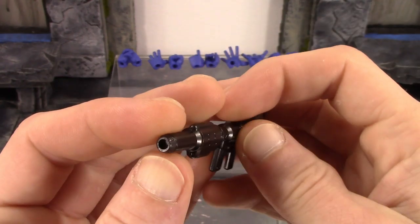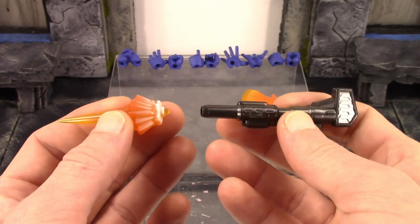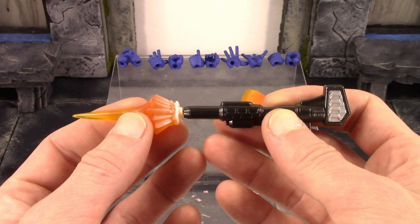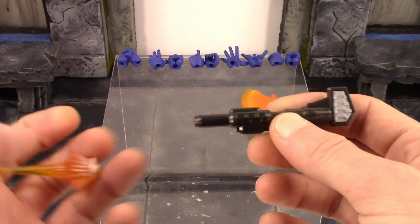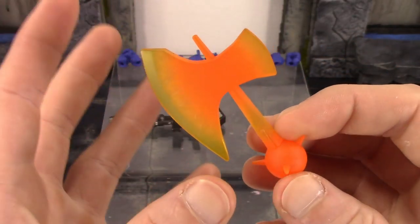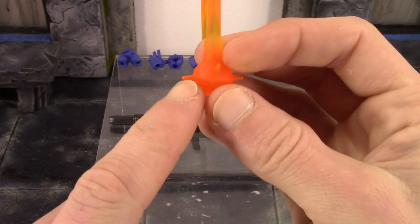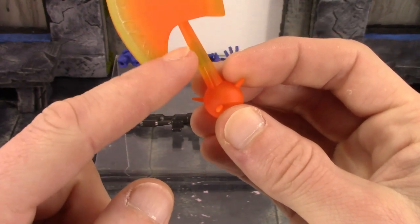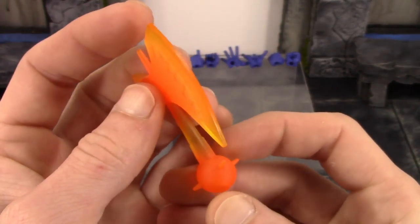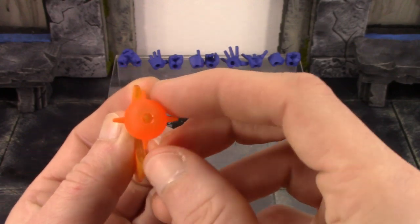The gun does have a little peg hole there — maybe you could use something like an SH Figuarts Iron Man blast to put in there. I do have the boost effects from Iron Man here for his feet, but the peg is too small to fit, though it would look dope if you could get that to work. And we do get his battle axe, which is an orange translucent plastic — more of a darker orange around the spiked ball piece, getting lighter toward the end of the axe and on the back. I really dig the way this looks — very cool looking accessory, probably my favorite.